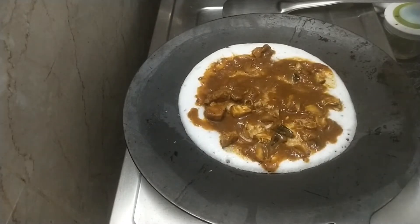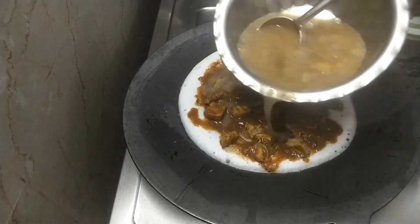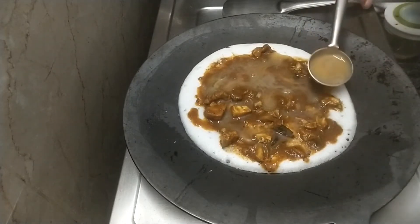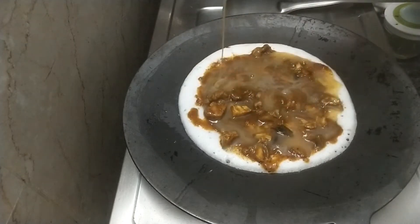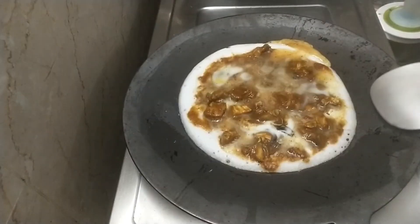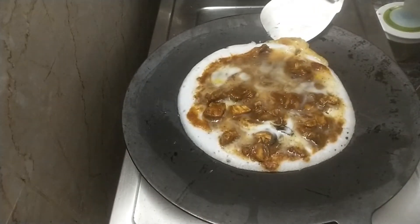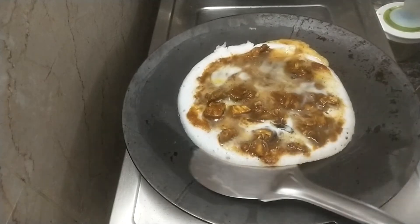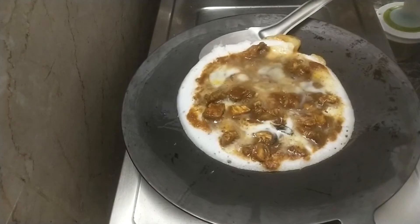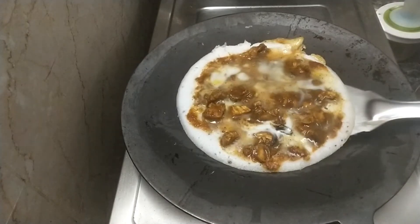Now we will use the chicken gravy or the chicken colombe for the cake. We will cook the gravy in the oven. Then cook the gravy in the oven. Now the light is on the top of the pan. The pan is on the top and it is on the top.